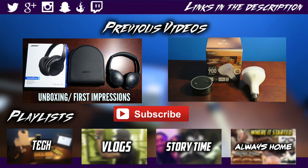Alright guys, hope you enjoyed the video. If you did, I'd appreciate a thumbs up. If you want to see more tech videos let me know down in the comments — your feedback is always appreciated. Follow all my social media, it'll be in the description. Until next time, deuces.